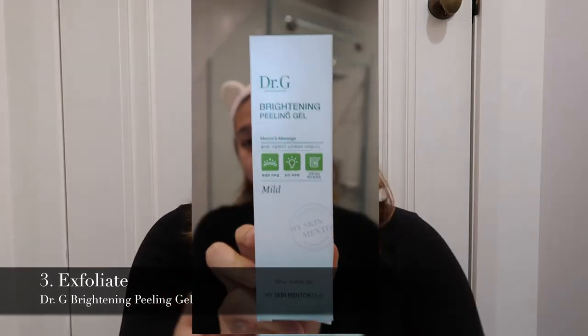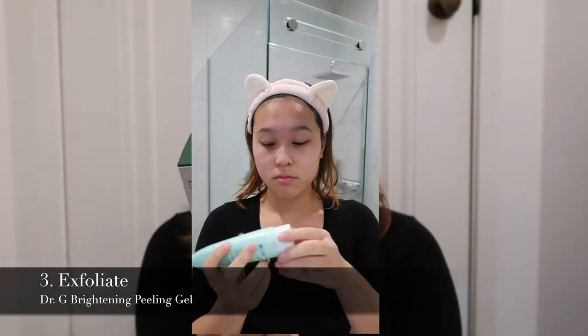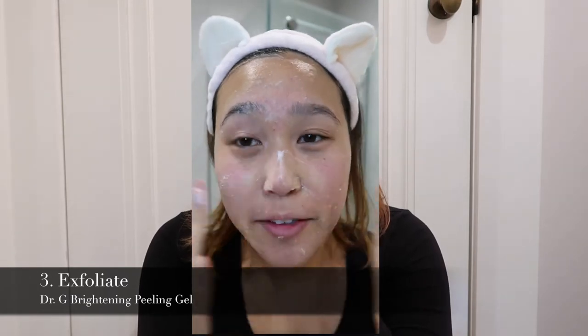Next we go in with an exfoliator. I'm currently using the Dr. G exfoliator — it's a brightening peeling gel and it's mild, so it's pretty good for sensitive skin. The exfoliator really helps take off the dead skin cells so you can renew your skin.